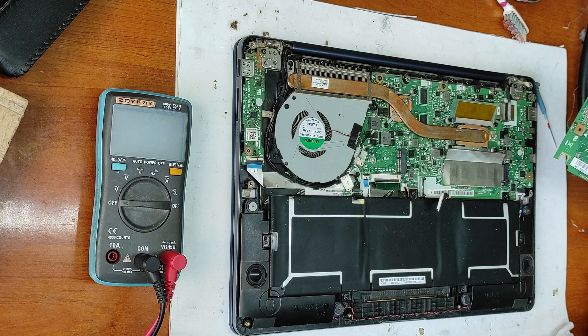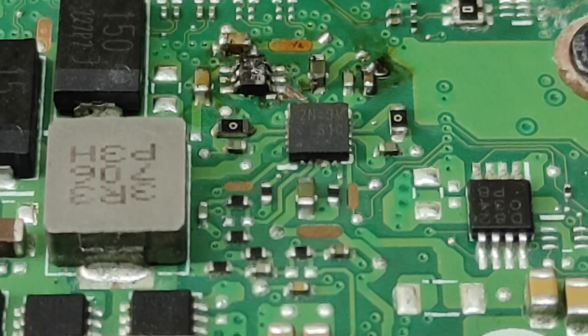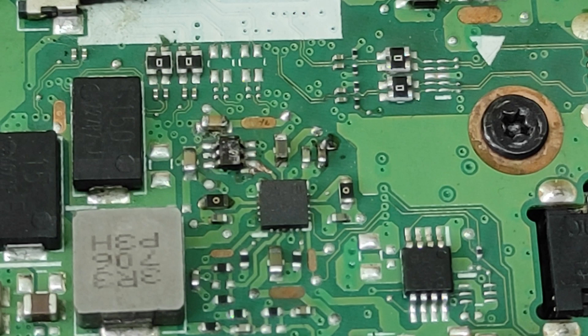I've replaced the diode. Now let's zoom in - I just have to clean the flux that remains so it won't oxidize the PCB again. I will make another video after I clean it. This is how it looks after I cleaned the flux.